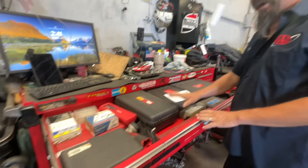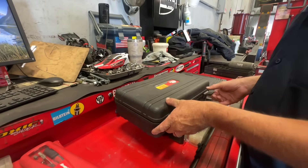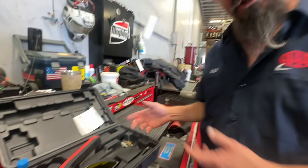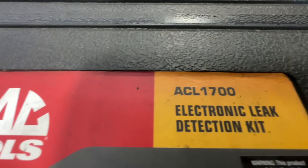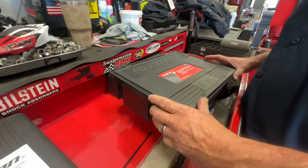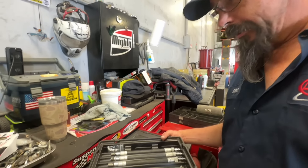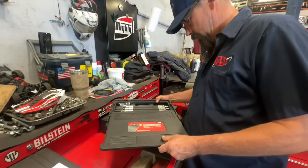This drawer used to be my socket drawer but I had to take all the sockets out because it was too heavy. We'll start with a simple Mac AC leak detector with glasses and some core tools — so if I walk up to an AC job I can handle it. Here's the part number. It only reads R-134a, not 1234yf. And here is one of my favorite diagnostic tools: my compression gauge set.